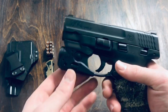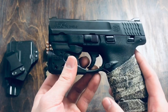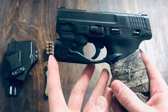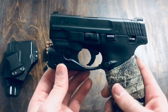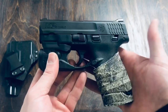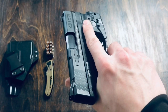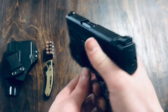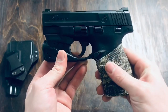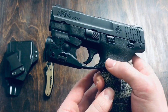Real quick, I just want to go over some specifications on this thing. It weighs about 20 ounces, and its overall length is 6.1 inches. The barrel inside is a 3.1 inch barrel. As you can see, this gun is a pretty small gun — it's not big by any means. If you are looking for a bigger carry gun, this is definitely not the one. But with it being this small and lightweight, it makes for a very nice and comfortable carry.